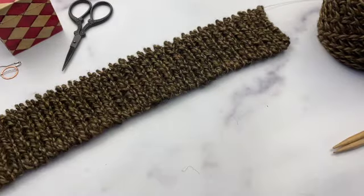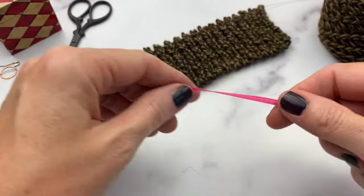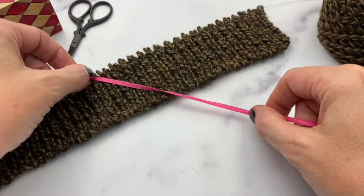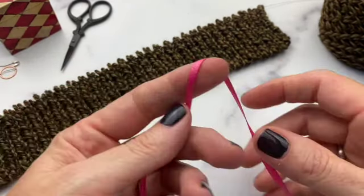There are several ways to do this. I prefer using a contrasting color scrap of yarn or ribbon. You can do it without scrap yarn, but I find that way a bit fiddly and much prefer this method.